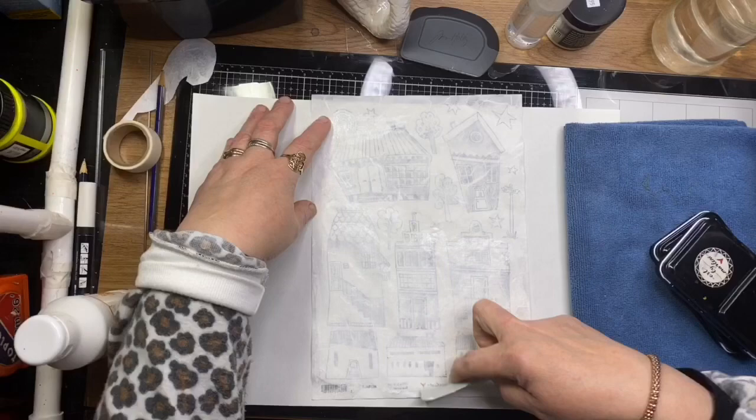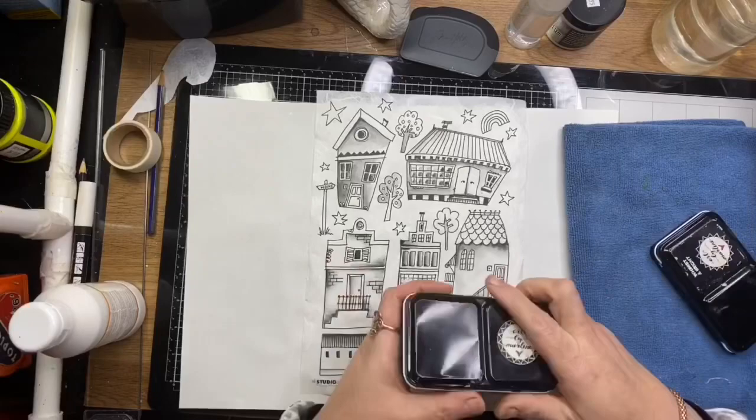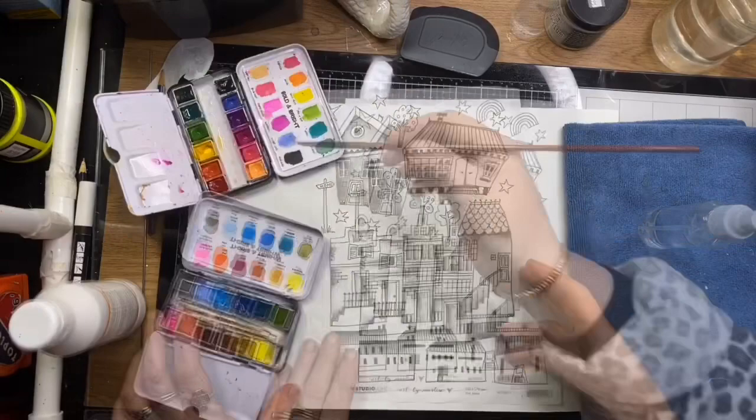I've just gessoed the back of this rice paper — this is BM11 — so that the rice paper wouldn't be so translucent when I glue them down. I want them to be a little bit more like collage pieces.